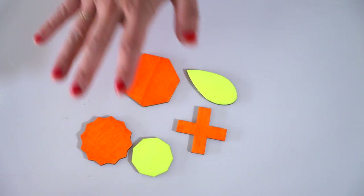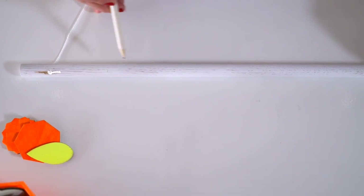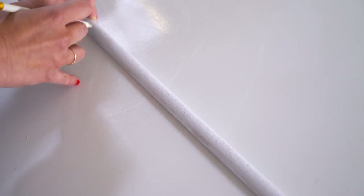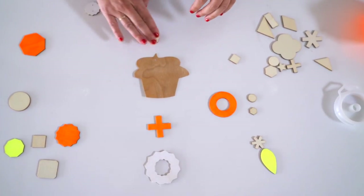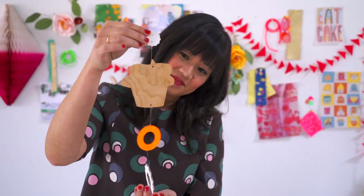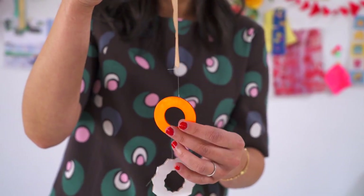If you want, you can also paint the wood shapes various colors. Next, you'll need to drill holes evenly through the dowel, indicating where your wooden shapes will hang. Since we made seven shapes, we laid them out beforehand to see where they should go. Mark the dowel with a pencil and drill the holes evenly apart from each other at those points.